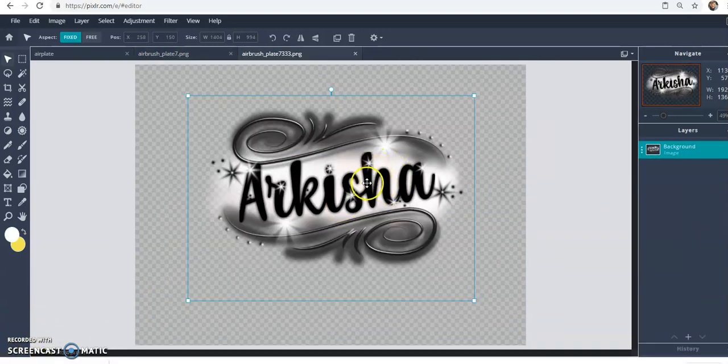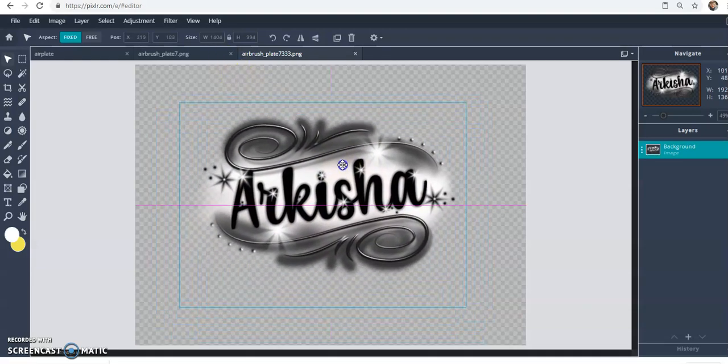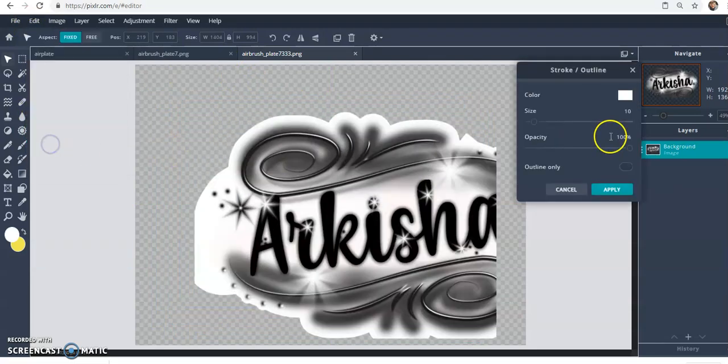I saved it and reopened it as a PNG to explain why this matters for sublimation. You can put this on an earring or use it in sublimation as long as the image fits into a background. However, you cannot use it as-is for print-then-cut. Here's why: even though it's a PNG, if you try to add a stroke, all the edges are soft — there's no hard edge to cut. The computer detects faint pixels outside the visible area, so it will cut wherever the last pixel is.